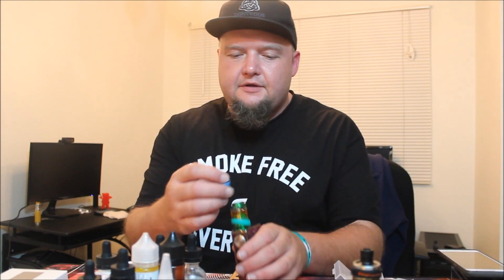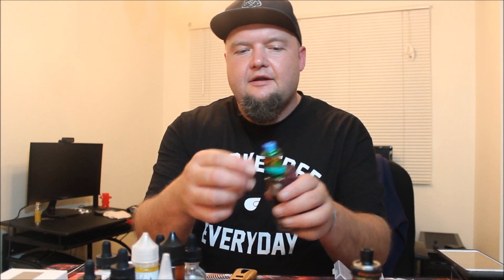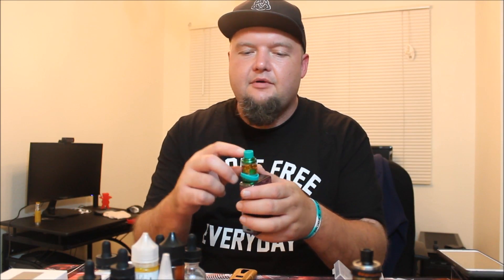The drip tip doesn't fit other drip tips. I have a range of other drip tips, like for the Goon and shit — they just don't fit. They'll sit in there, but they'll just fall right out. Nothing fits snug in there. It says 810, but it's just an odd size. The only one that fits snug at all is this little green rubber one, but it's just so prone to fall out. There's nothing holding it in place. It's a huge issue.